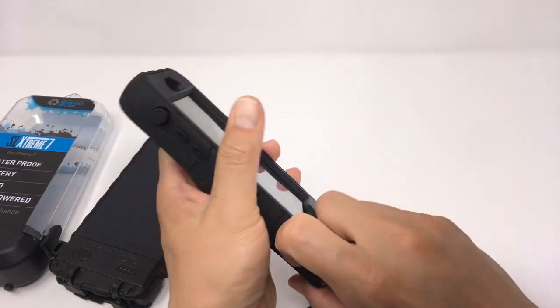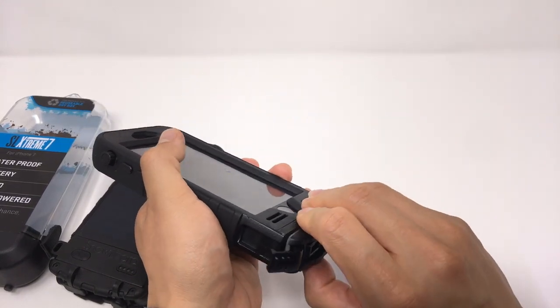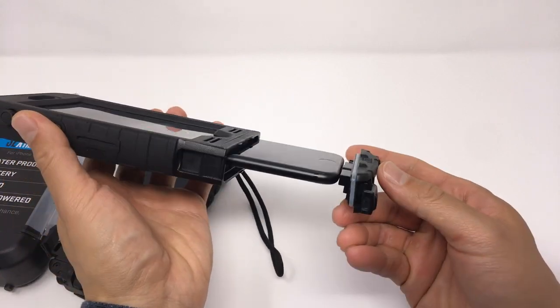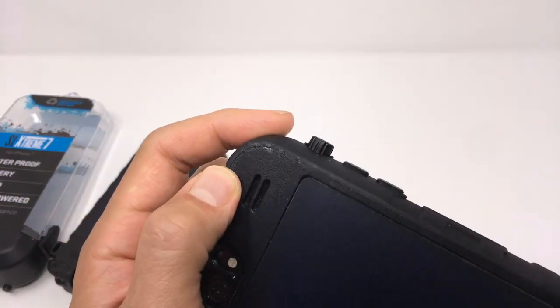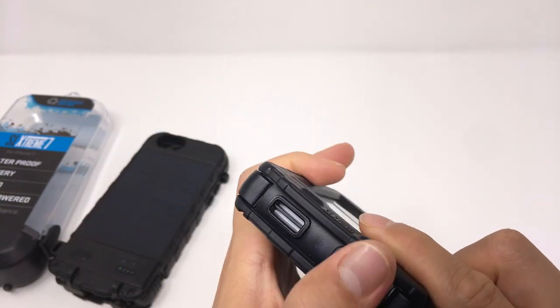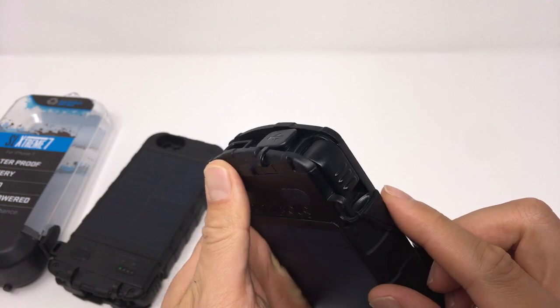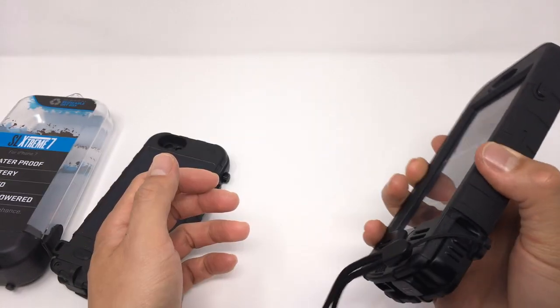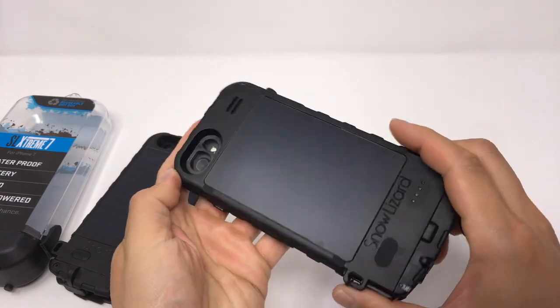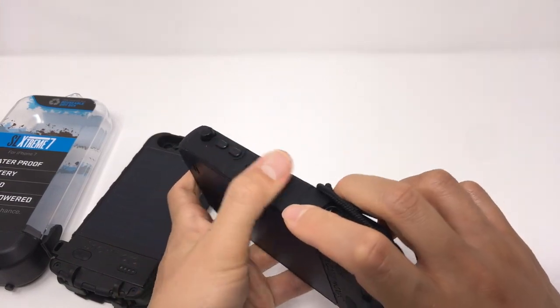Removal is equally simple, as Snow Lizard designed it so that when you unclip the bottom, the iPhone comes out with the bottom so you don't have to shake the device out. From a wear and tear perspective, the case will hold up well over time since the majority of the corners are covered in rubber, though there are a couple of places with hard plastic that might scratch during a bad drop. The texture of the case is surprisingly nice given the bulk — there's a lot going on so your fingers always have something to hold on to.